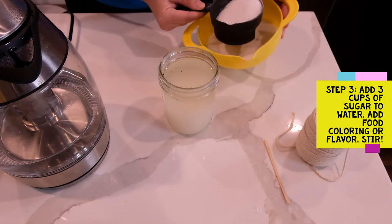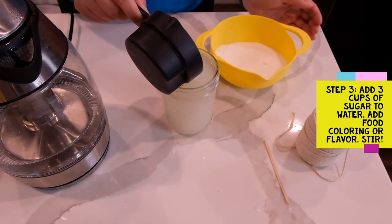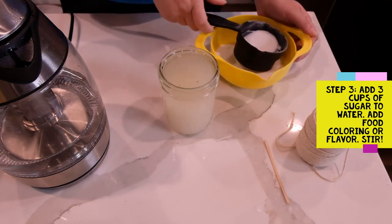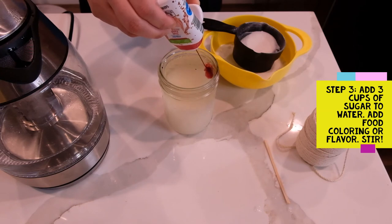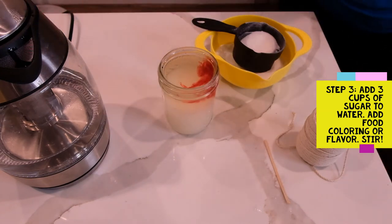We have about three cups of sugar in our cup now. This is when you would add any flavorings or food dyes if you want to make your crystal a certain color, but that's totally optional. Your crystal will still taste good even if it's just plain sugar. I'm using a fruit punch syrup.